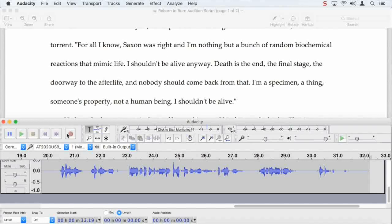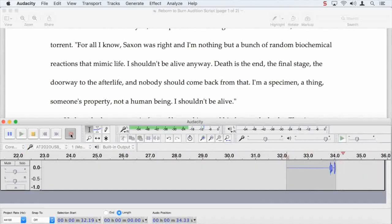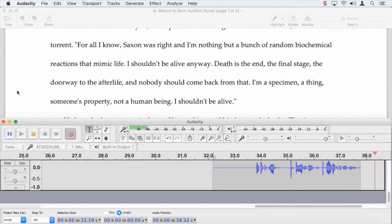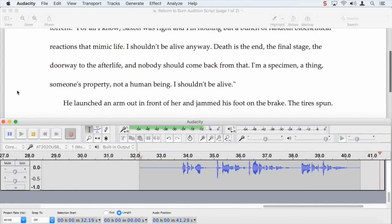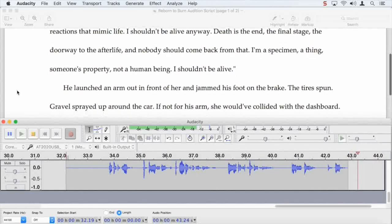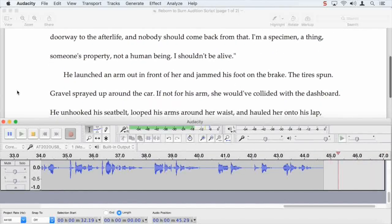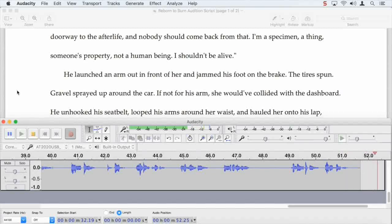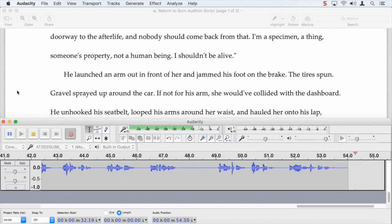Okay, we're there. Starting over at 'death is the end.' Let's make sure one more time. Death is... Yep. Death is the end. Here we go. Death is the end. The final stage. The doorway to the afterlife. And nobody should come back from that. I'm a specimen. A thing. Somebody's property. Not a human being. I shouldn't be alive. He launched an arm out in front of her and jammed his foot on the brake. The tires spun.